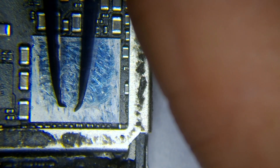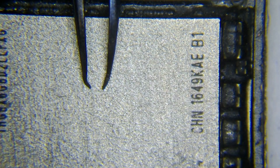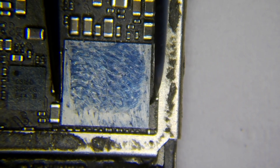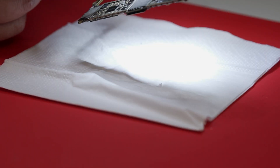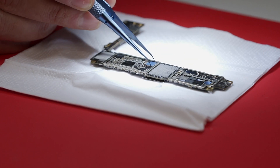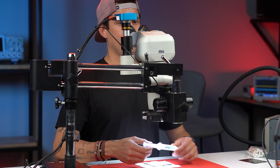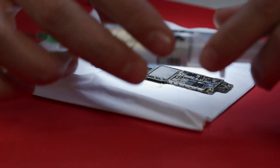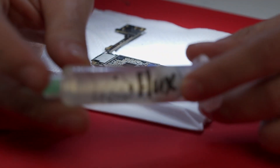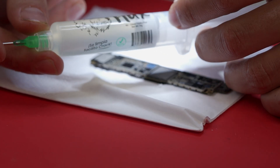So I have my tweezers, and you can see the tip is a little bit curved. I always do it this way. I'm going to lift the motherboard just a little bit like this. Then we're going to apply flux — I use this flux, I really like it. This flux is the brand WUSIP. Then I'm going to apply a little bit of flux to the circuit.